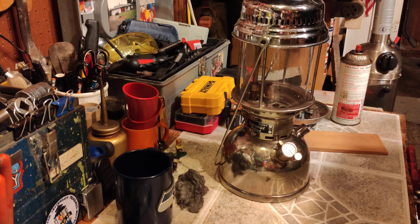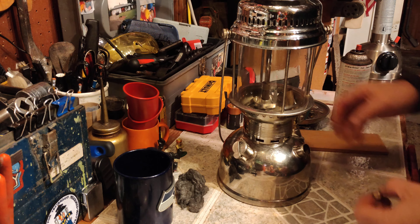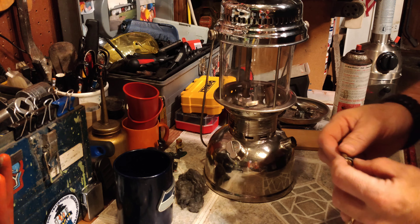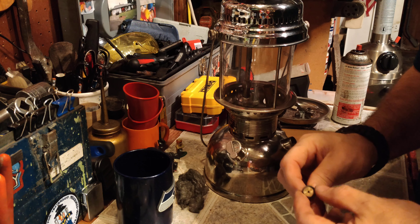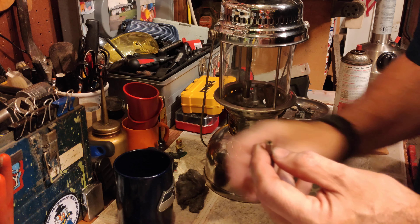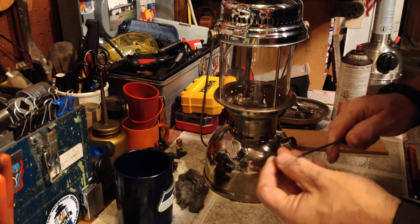Alright YouTube, welcome to part 2 of this Petromax fix-up, clean-up, and hopefully fire up. Where we left off, I had this soaking in some vinegar and still no bueno. I did put it in off camera and still no bueno. So what I want to do here is take a look and see if I might be able to get this thing pulled apart and find out what makes it tick.